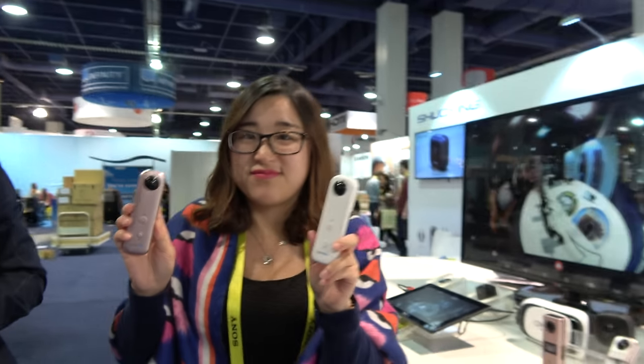We're here at CES 2017. I'm Candice, and this time I want to introduce our new models here.